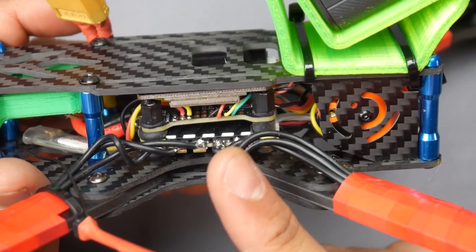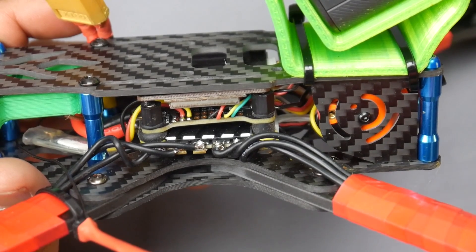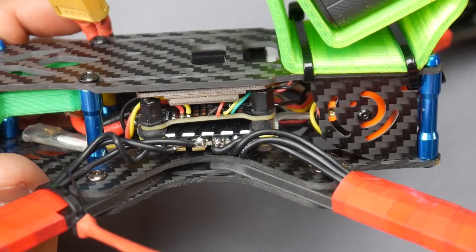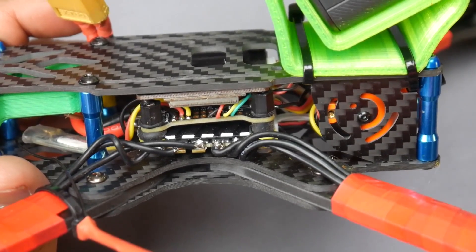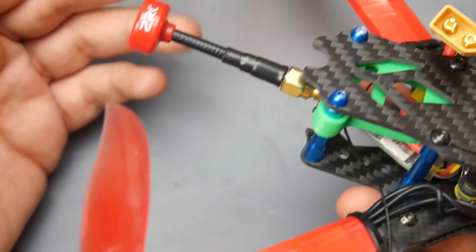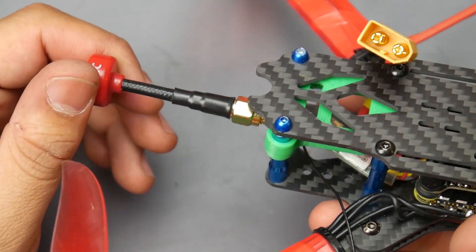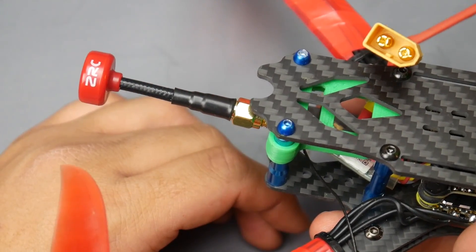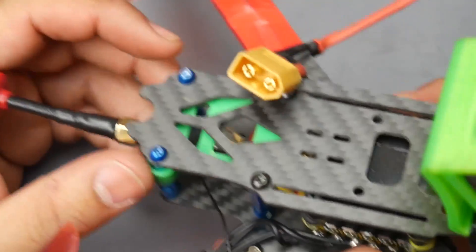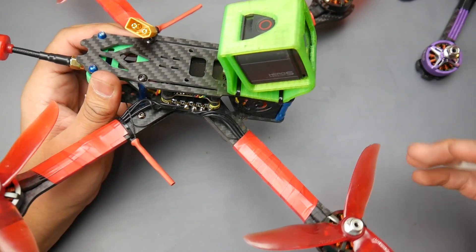For VTX, I'm using the Eoshin TX 1200, which was recently tested on the channel with my ImmersionRC meter and performed quite remarkably compared to everything else. For antenna, I'm using a really cheap one that Banggood sent me — it performed really well, 200 milliwatts, and I can do everything I usually do with any other setup. Camera is just a regular RunCam Swift. I'll have everything linked down below.